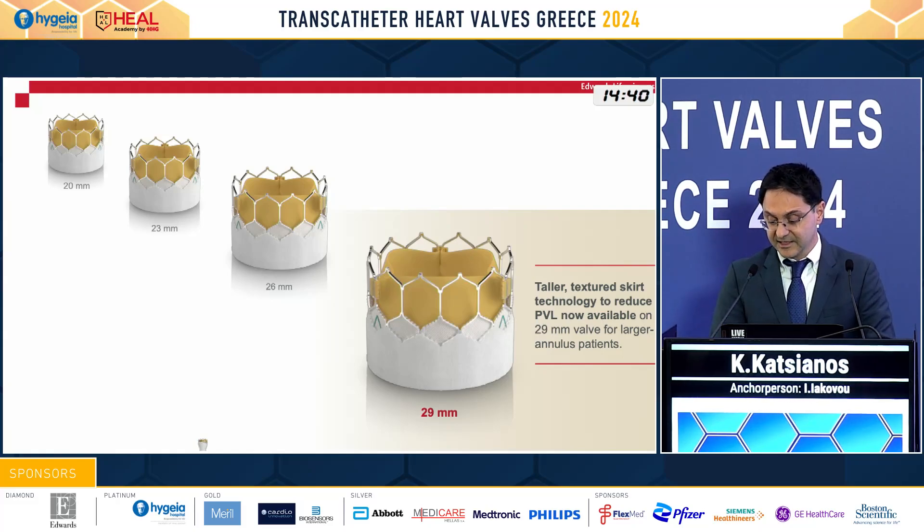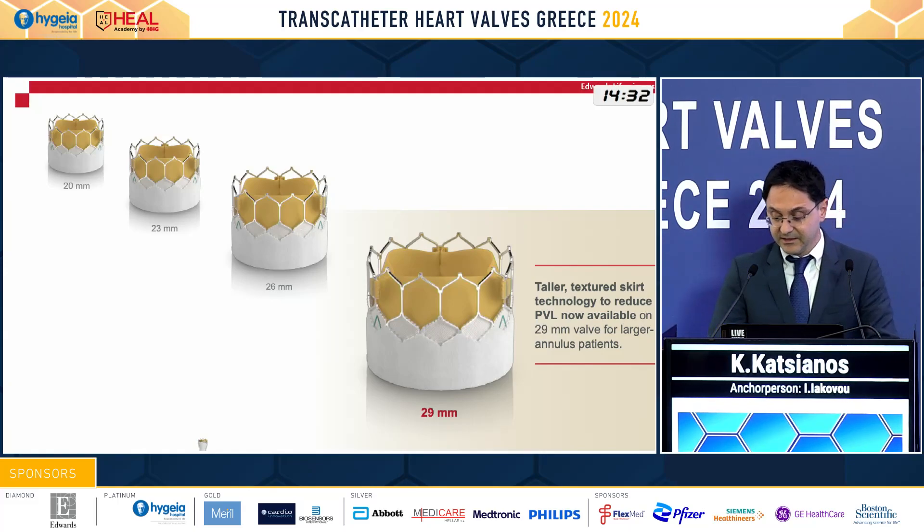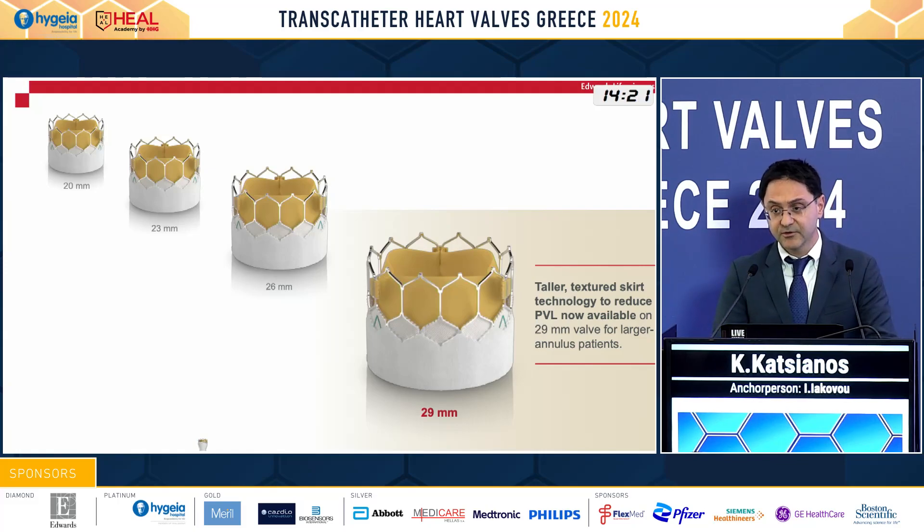Also innovative is that at the bigger dimensions, the 29 millimeters, we have the Ultra technology, also a skirt, that we also took advantage of, and we will see in our next patient that we are going to present.